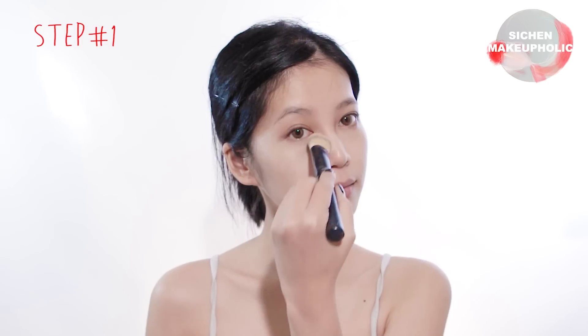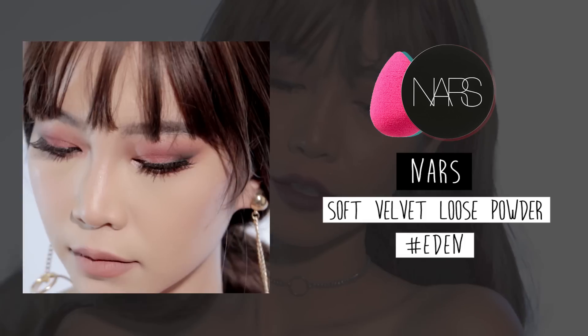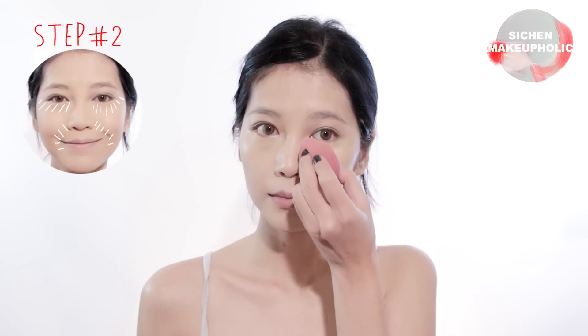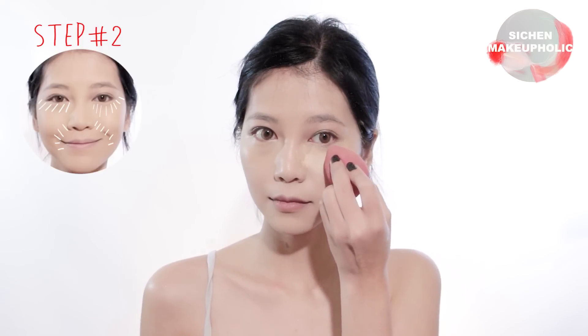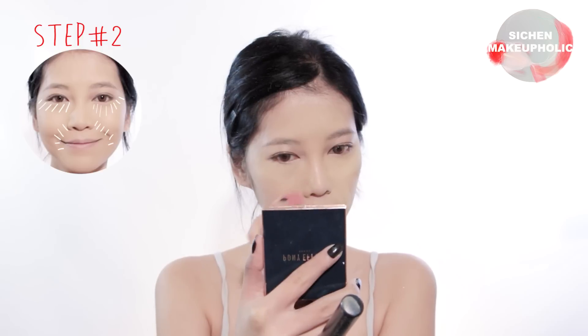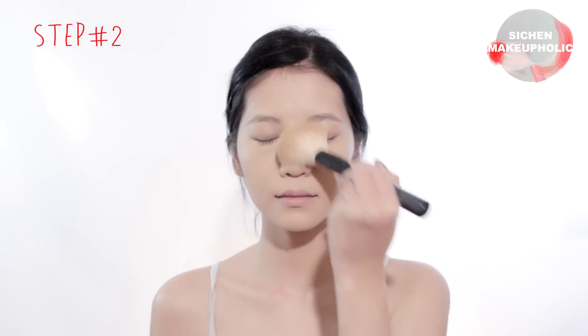Start by applying foundation all over your face and neck. Then apply a lot of loose powder with a damp sponge onto the areas that tend to crease. Use a brush to feather it all over your face.